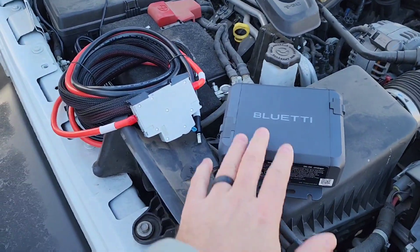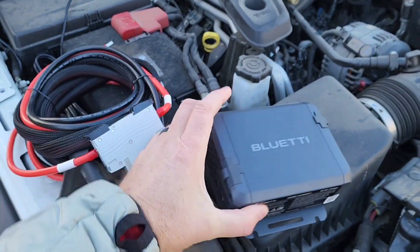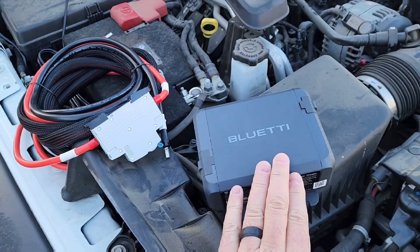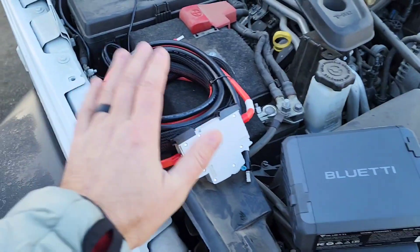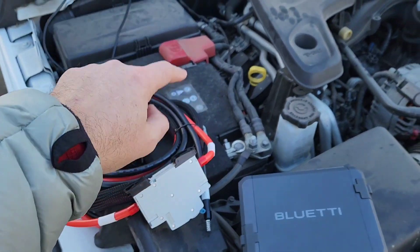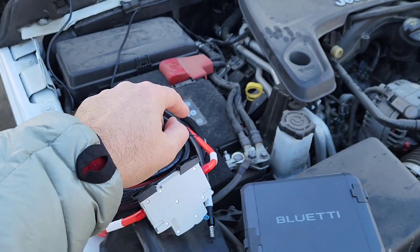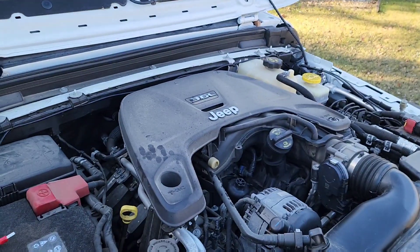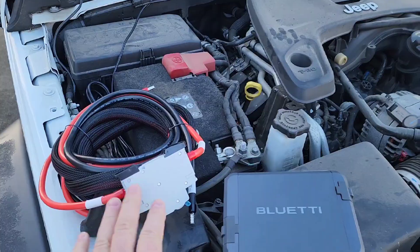Let's first talk about what comes with it. You've got your Charge 1 here — you're able to put your input and output on each side and secure them. It comes with a cable. What's great about this is I want to be able to hardwire it to my battery, run it through the firewall over there — which I'll show you in a minute — and then run it into my vehicle.